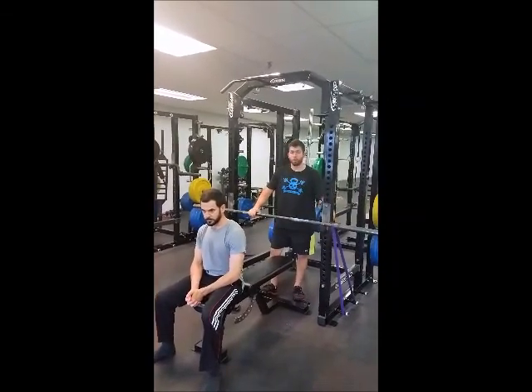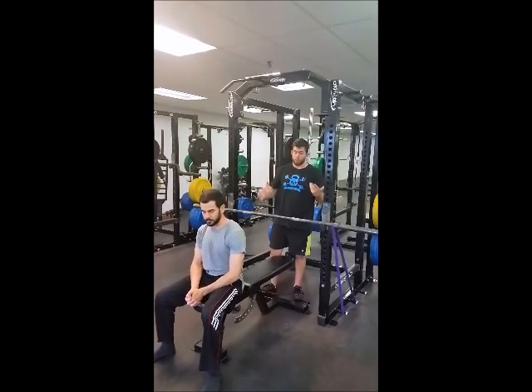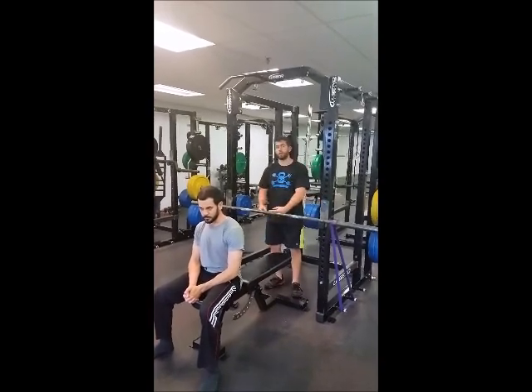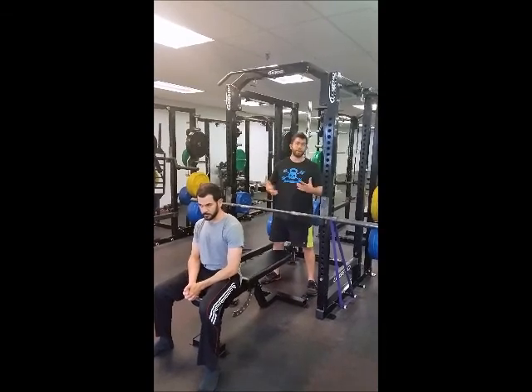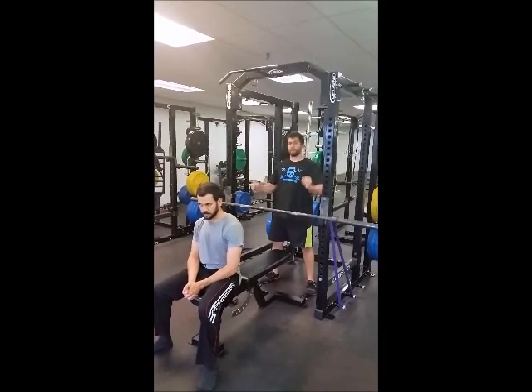If you don't have access to a rack where you can hook the band around the uprights, you can have your spotter loop the band around the bar itself, step into the band, and make sure they're in a position to support you — then just practice doing singles.